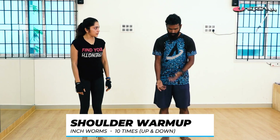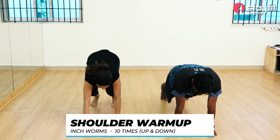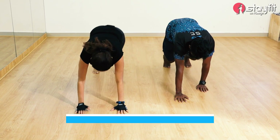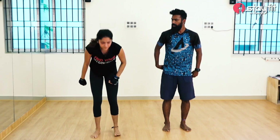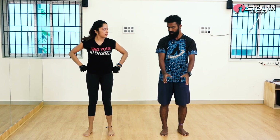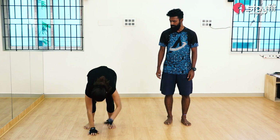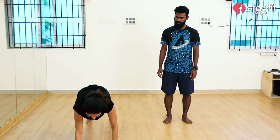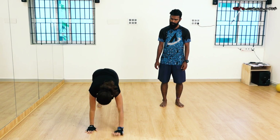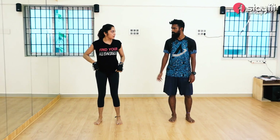Next is like shoulders. Wherever you are standing, you can walk your hands forward, and then walk back. If you reach a plank position, just walk back and stand up. This is called inchworms. If you are not able to reach the floor comfortably, you can keep a mat or use any elevation. Make sure the shoulders are warm. You can do this 10 times.